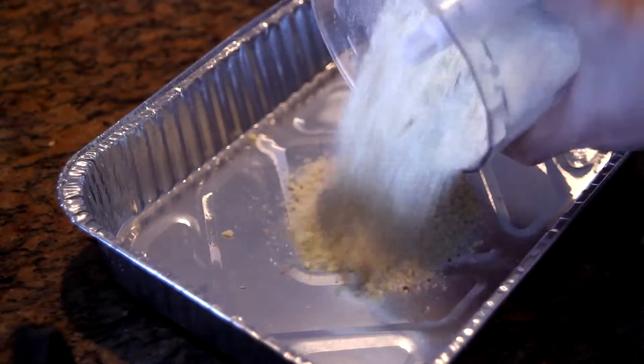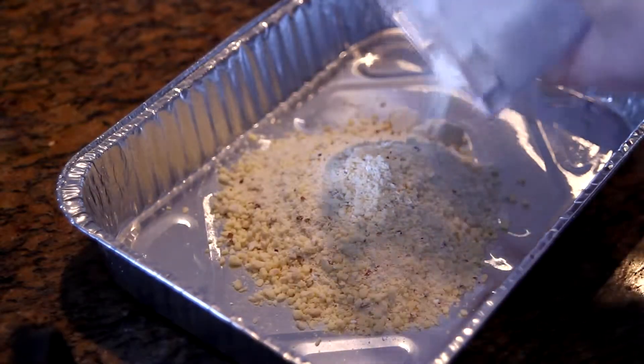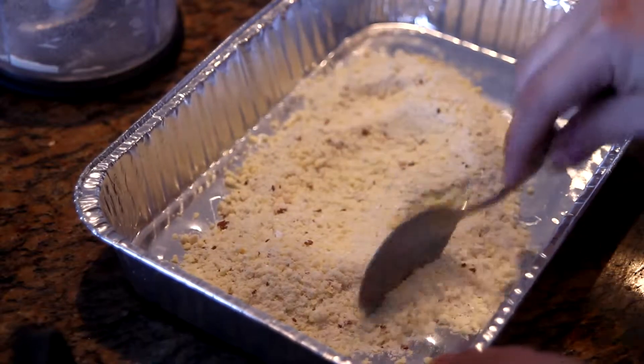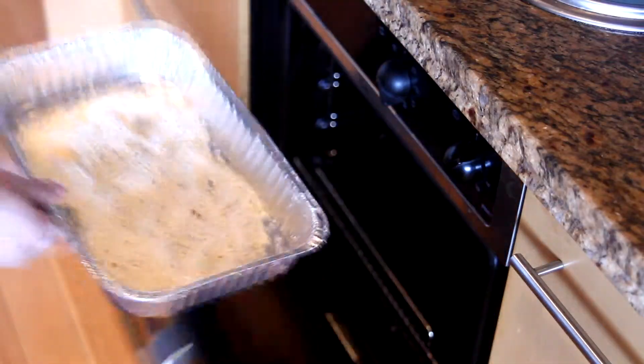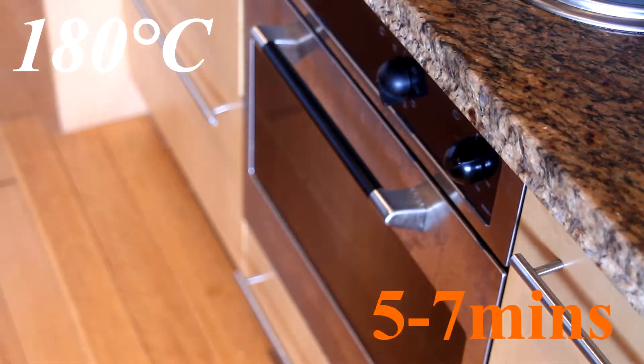Transfer it to a tray and spread it evenly into a thin layer. Then pop it into a preheated oven at 180 degrees Celsius for 5 to 7 minutes, or until golden brown.